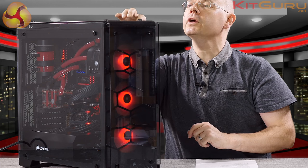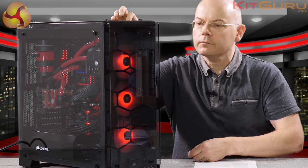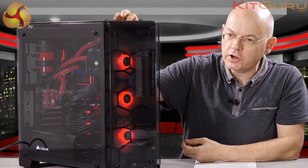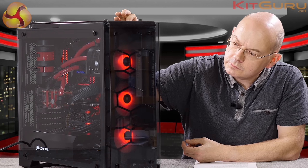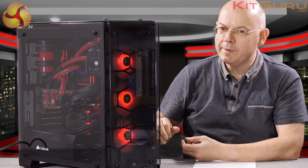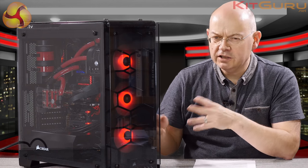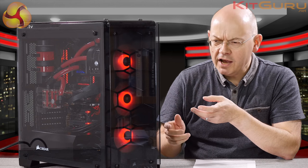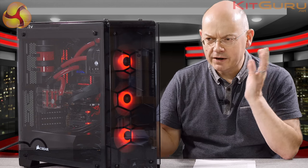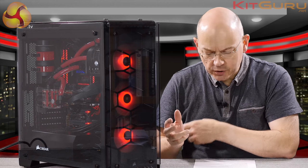There are some buttons on the I/O here, and if I cycle through them we go through modes one, two, three, and four, back to static red. I'm sticking with red partly because I've gone for red illumination throughout. There are seven different color modes — one of which is green, but that plays havoc with the camera, so we don't need that. Photos on KitGuru show what's what.